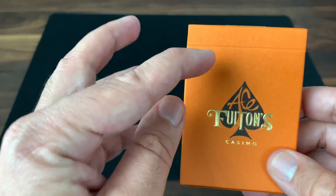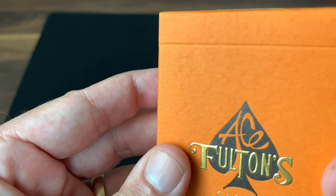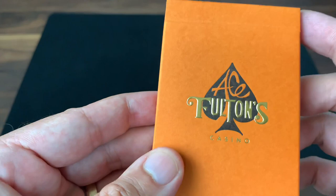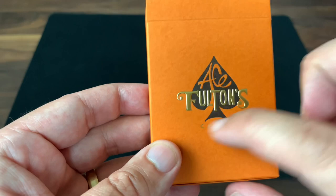Starting with the tuck case — very simple, very clean. It's done in a matte, almost raw cardboard feel, dyed a really deep, bright orange color. You have the Ace Fulton's logo right there front and center. There's nice embossing on it and gold foil to accent a couple of the words. Really, really nicely done. Very clean, not much to the front of the tuck.